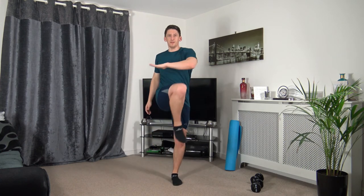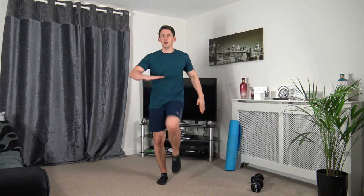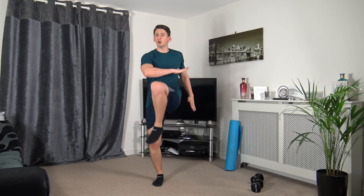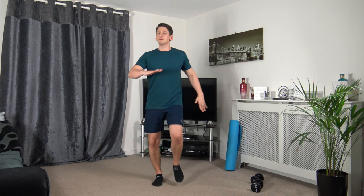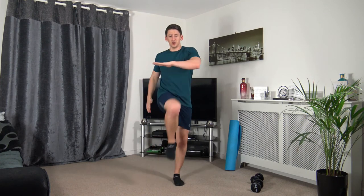Next: knee twist — squeeze those ab muscles. Three, two, one. Up we come, up we come — squeeze those ab muscles. If you can't get the knee all the way up, it doesn't matter — keep that strong core activated. Three, two, one.